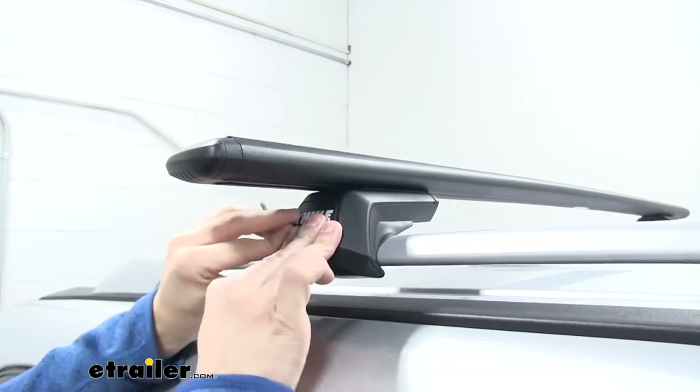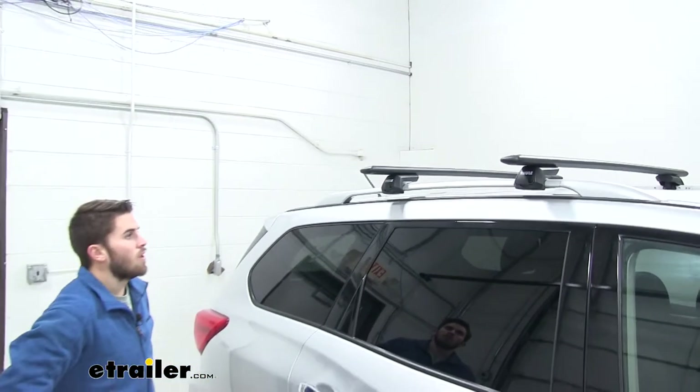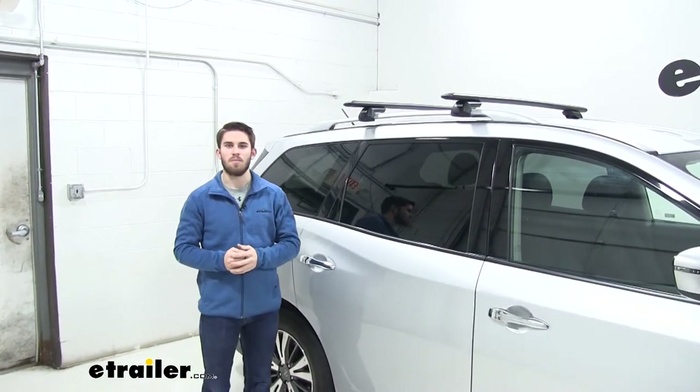Once you've got both sides tightened down, just put your end caps on, then you're ready to load up your favorite Thule accessories and hit the road. With all that being said, that's going to do it for our test fit of the Thule Wing Bar Evo Roof Rack System on our 2018 Nissan Pathfinder.